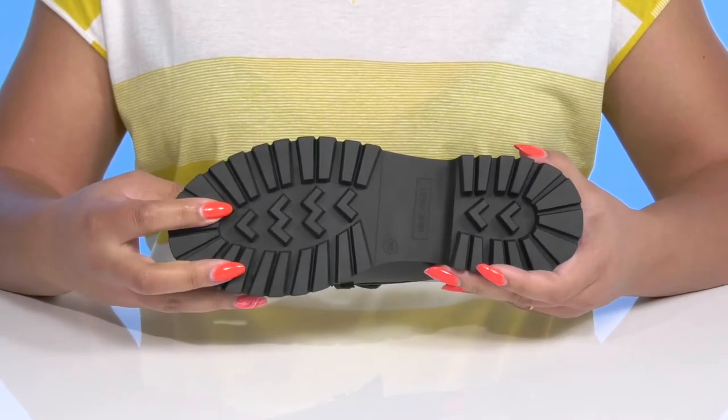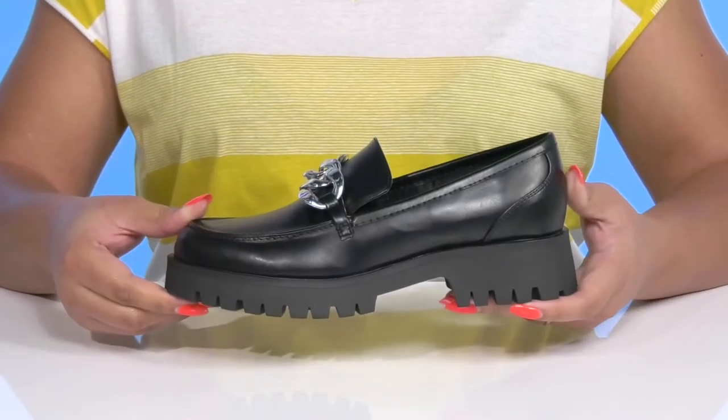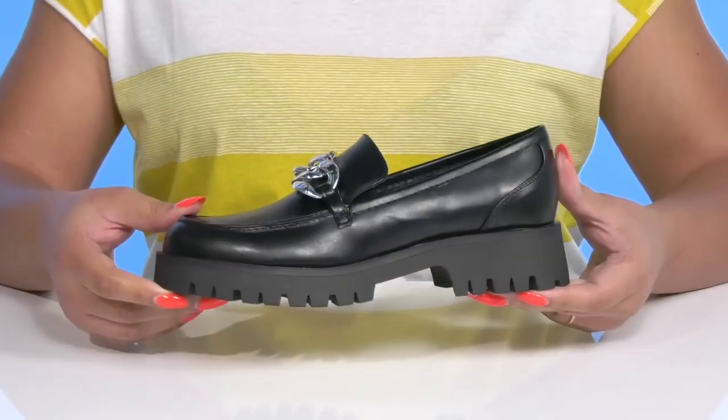It's all on top of a durable man-made outsole that has grippy lugs to keep you stable. Show these off with a cute pair of dress slacks.